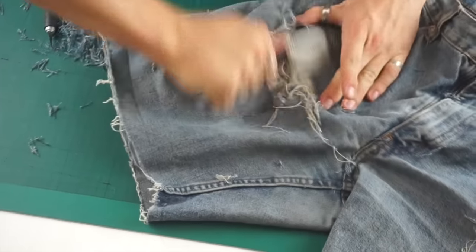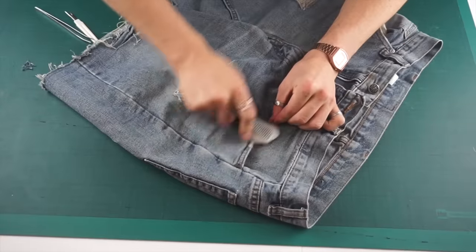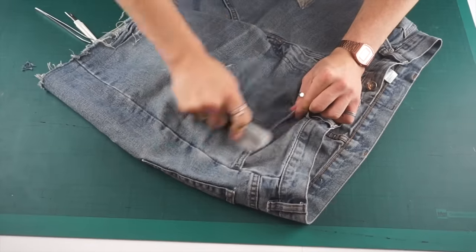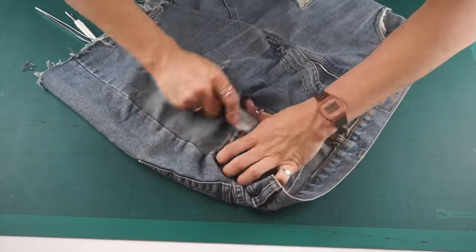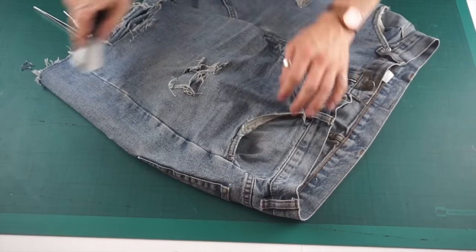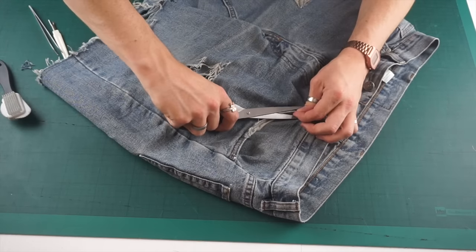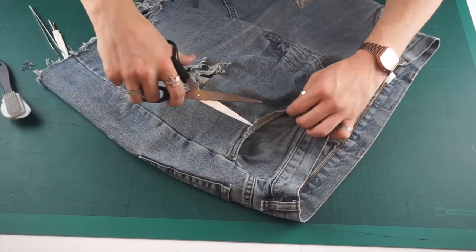The next thing I wanted to do was distress the front pockets and the edge areas of the shorts. I grabbed my knife, scissors, and the metal brush and used a combination of the three to get that distressed look — cutting away at little pieces and then brushing over it with the metal brush.